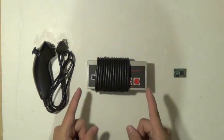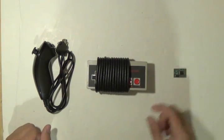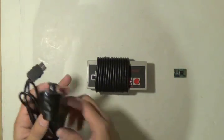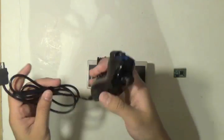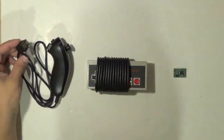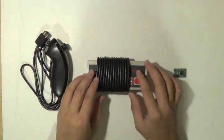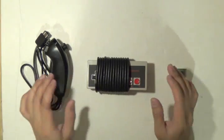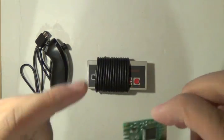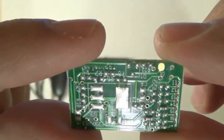Hello! Today we are going to be modifying an original NES controller so it can connect to the Wii controller. You're going to need a Wii nunchuck — I got a cheap one off eBay for about 3 to 4 bucks. It could be third party; you just need the wire and the connector. And of course you're going to need a classic NES controller and a chip from Rafnet.com. I'll put the link in the description and it should pop up in the video.